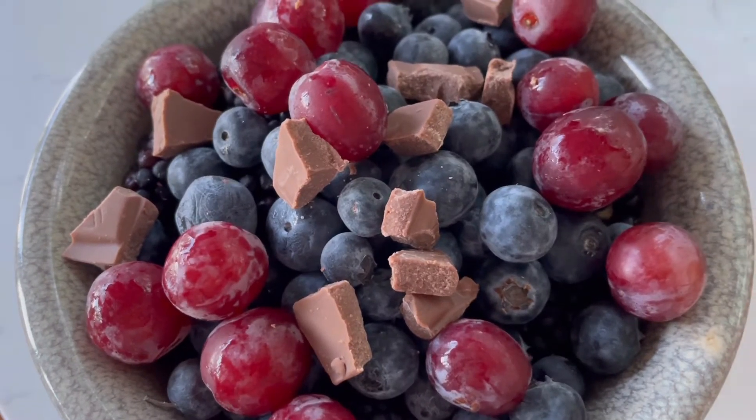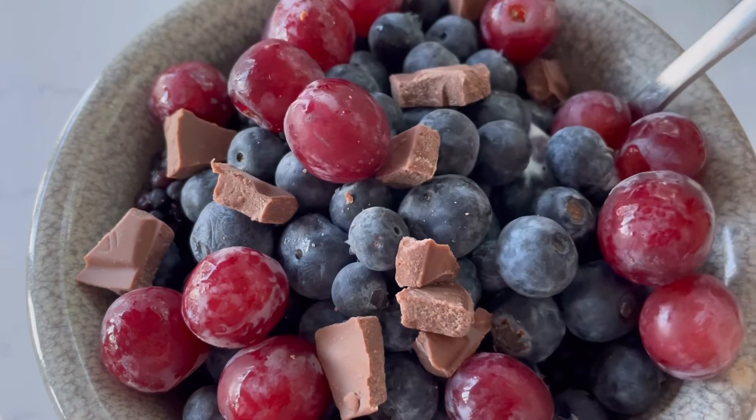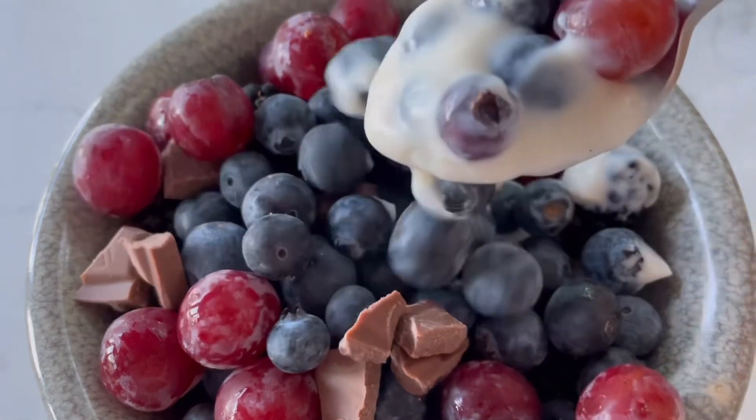The last recipe of the day was the yogurt parfait — yogurt, berries, grapes, and a little bit of vegan chocolate. This was my dessert.